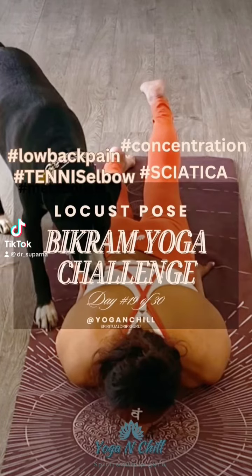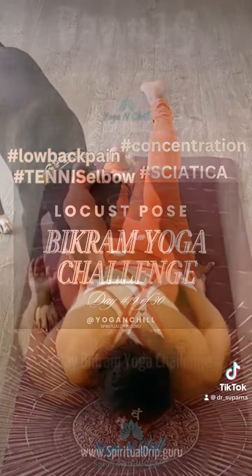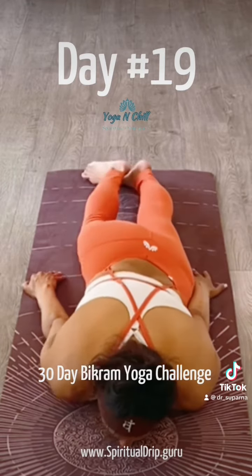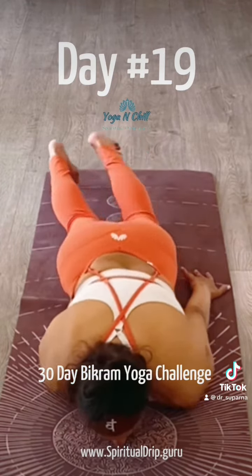Today we are doing Locust Pose, Salabhasana. We flip our palms to face the floor and try our best to bring our elbows all the way underneath our body. We try to think of our little baby fingers touching side by side.